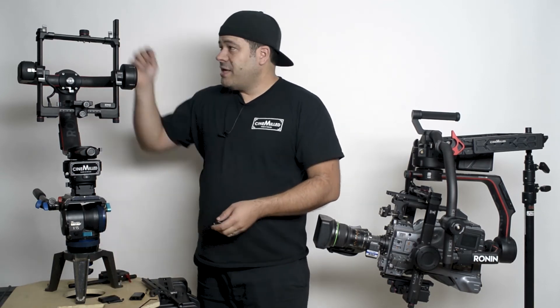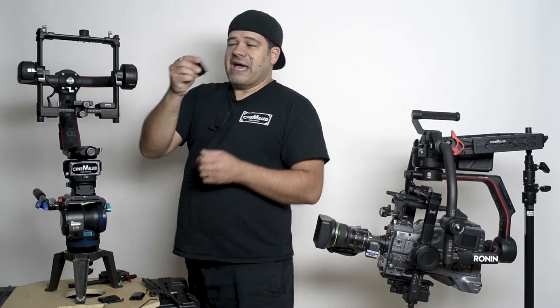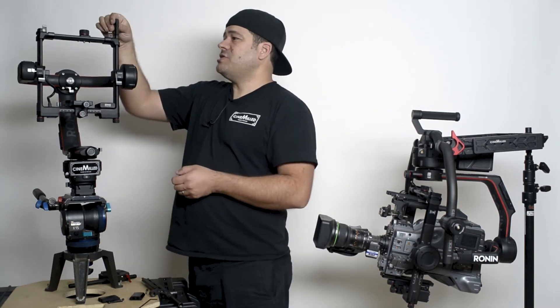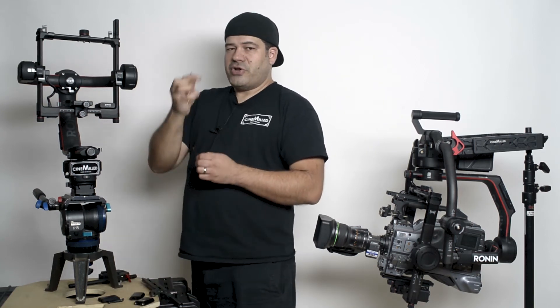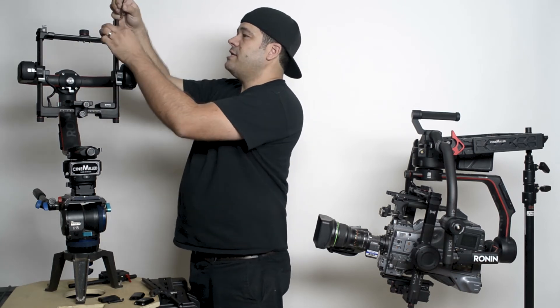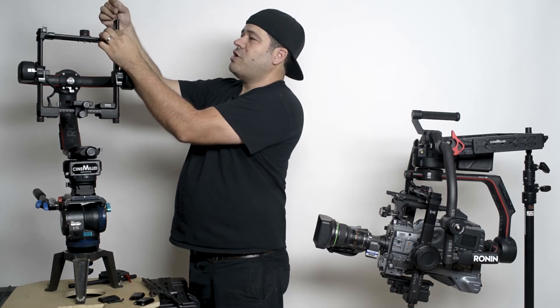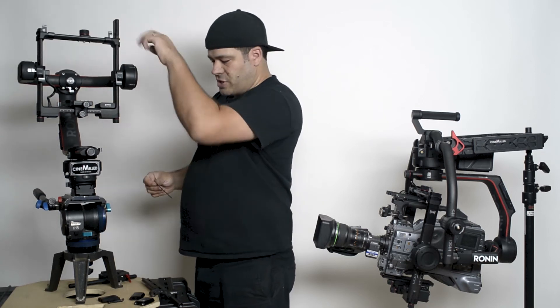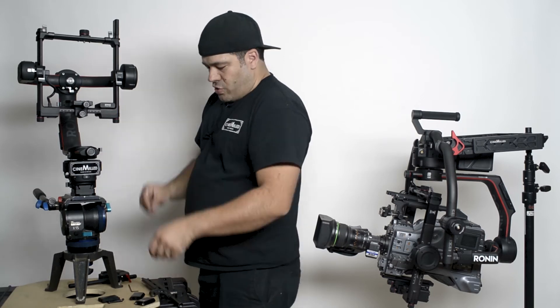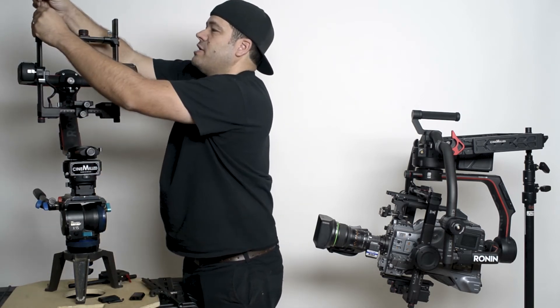What you're going to find here is they obviously install very easily. They have a locating pin, like I mentioned — it just drops right in. You can take the included DJI Ronin Allen key — this is a three-millimeter Allen key — and we have included screws that come with your tilt arms. You just drop that in there and screw it on. There are two screws per side.